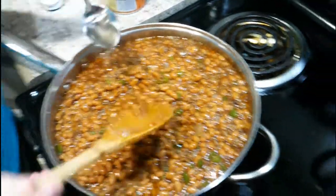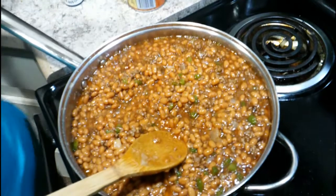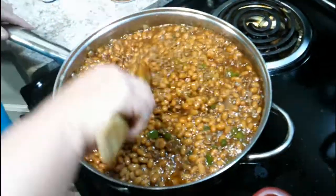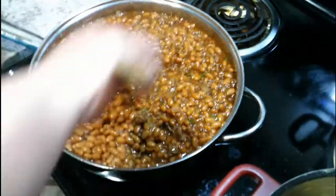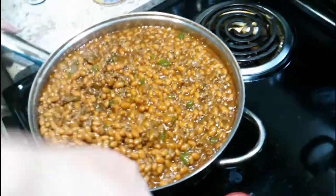Mmm, good! I gotta try it. Is that enough barbecue sauce? Perfect. Just let it simmer until it gets warm and then they're done — quick and simple.